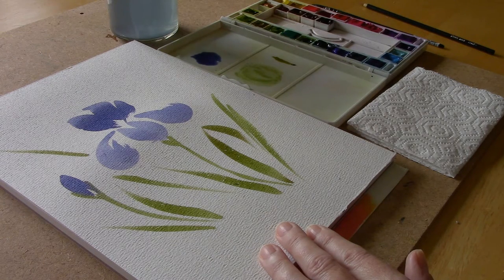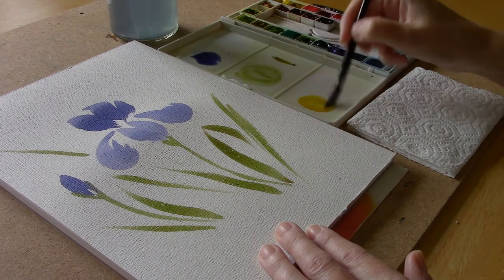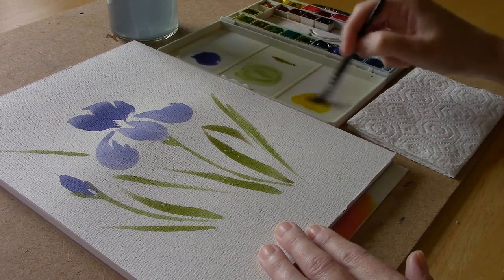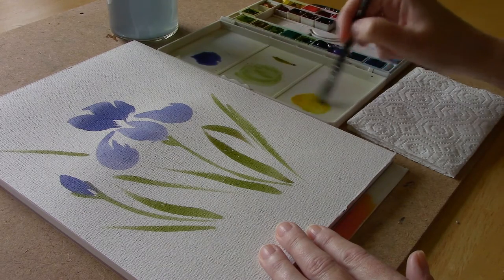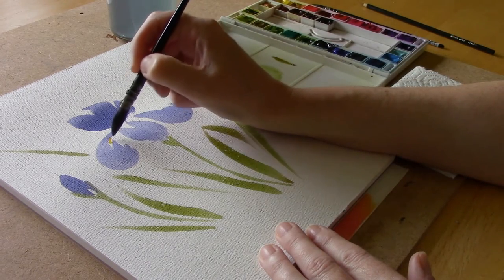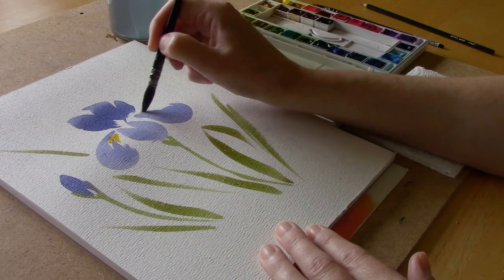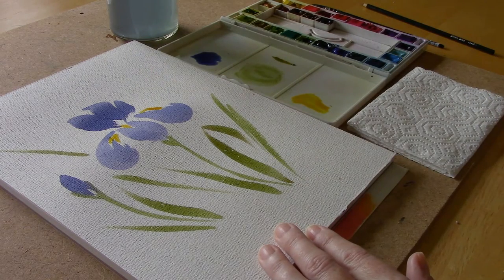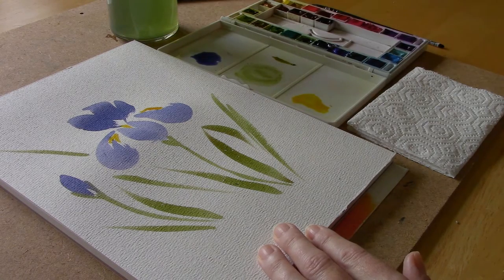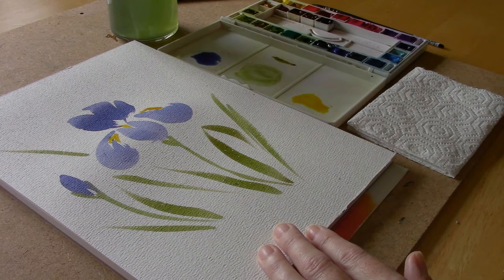Let's give our brush a good rinse. Now I'm going to pick up some yellow — this is kind of a gamboge yellow, so it's not my traditional lemon yellow; it's got a little bit of orange in it which I think looks nice. I'm just going to put a little bit of that in there for the pollen. Now I'm going to put my big brush down and switch to the little fine brush to add some details.